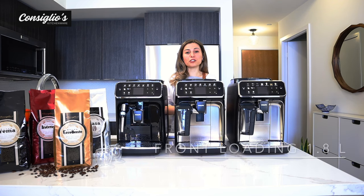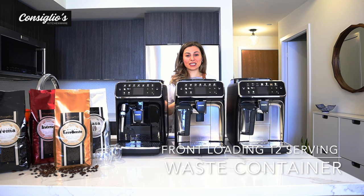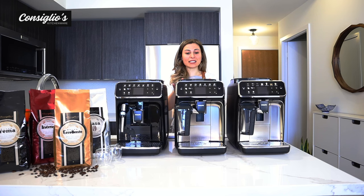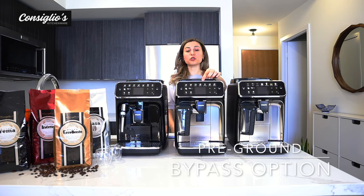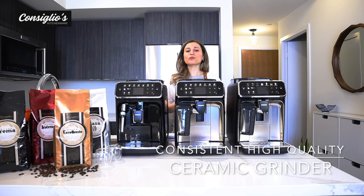Each machine has a frontal access water tank with a 1.8 liter capacity and a frontal access waste container with a 12 serving capacity. Each bean hopper has a 275 gram capacity. There is a bypass which is really handy if you'd like to enjoy a decaf coffee. The grinders are ceramic and high quality, allowing for a consistent grind which produces more crema on your coffee beverages.